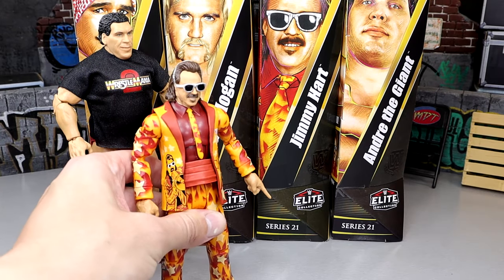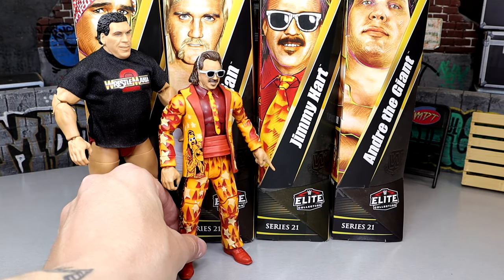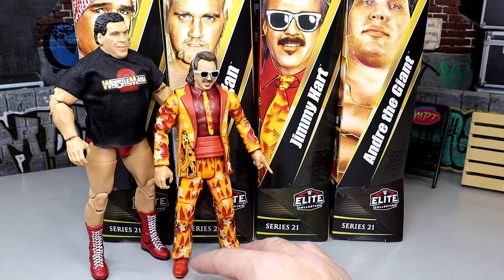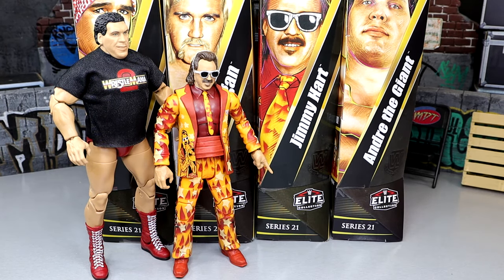Up next we do have Jimmy Hart at number three. Really like the Jimmy Hart, man. I've always loved Jimmy Hart — as a kid I loved Jimmy Hart, even though I didn't grow up watching him. I've gone back and watched him playing video games, seen documentaries, and I've always enjoyed him. Mouth of the South — that's good stuff right there. I like that figure. A lot of cool details, poses around nice, love it.